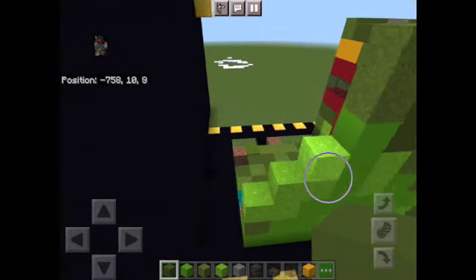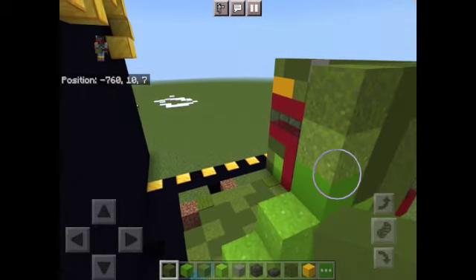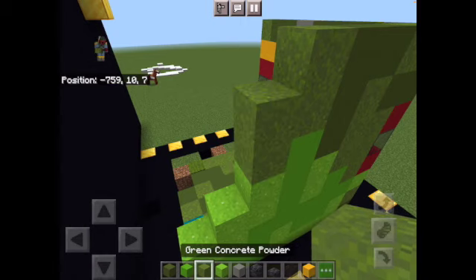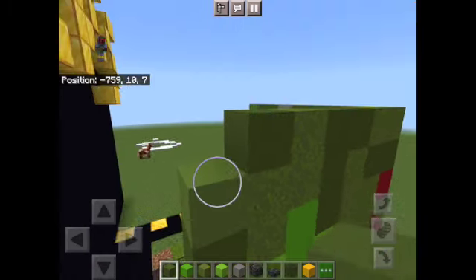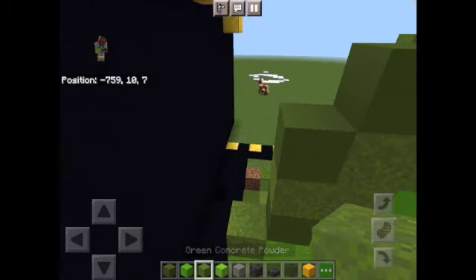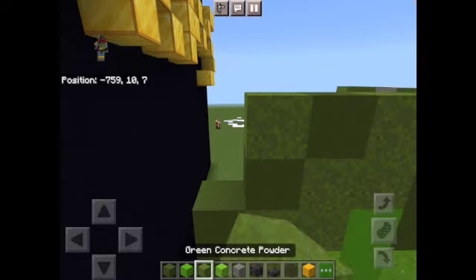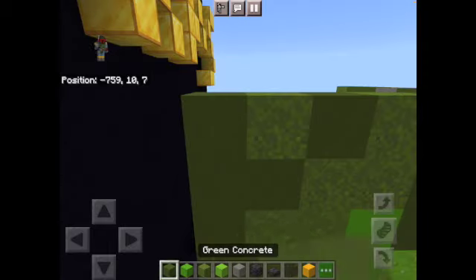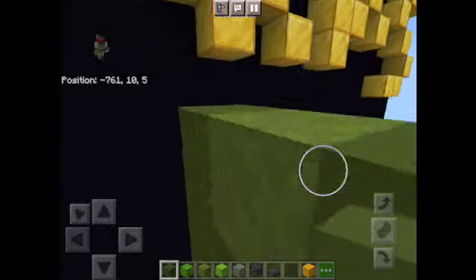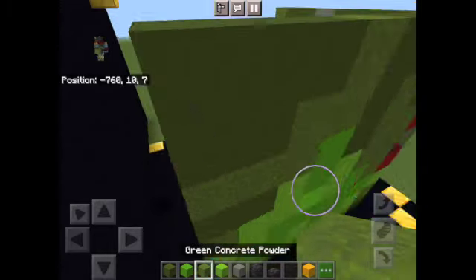We're actually going to just do two concrete powder from here: one, two. Now this. This. And just one right there. You can randomize this, but I like it to look just like this. And then it will look like this. But I messed up — this block doesn't go here. You do that. And then we're going to place one right here.